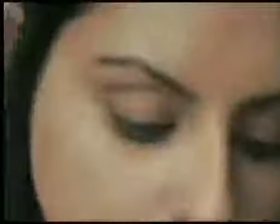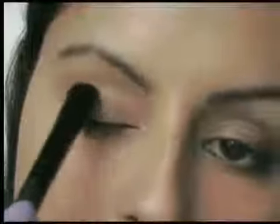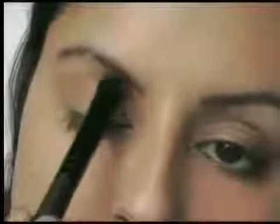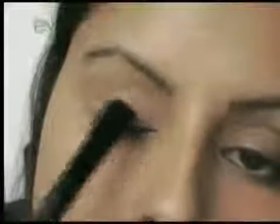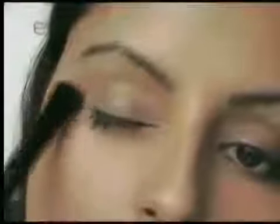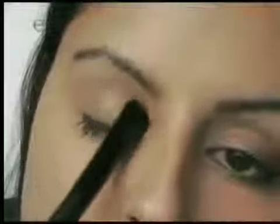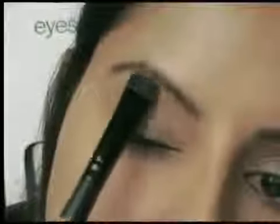I'm going to take the more golden of those two colours and place that over the entire eyelid. I'm just using this C brush, which is really good for doing large areas like the whole eye. You can see that's just given me a really nice shimmer. I think that's probably enough just to give me that lovely warm sort of look. And just take a touch of this bone colour and pop that in the centre of the eyebrow, just as a highlight.